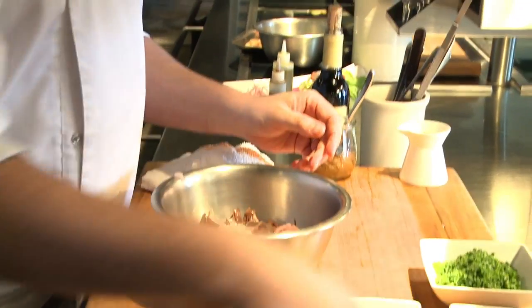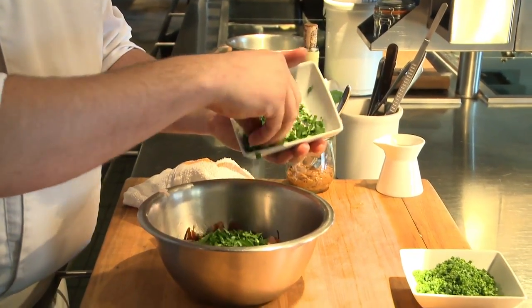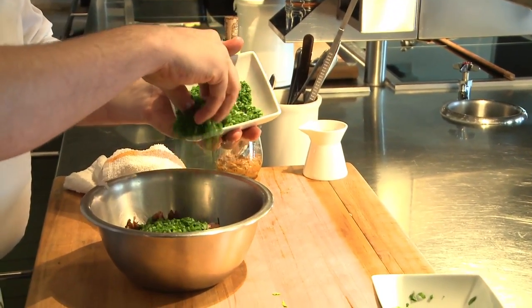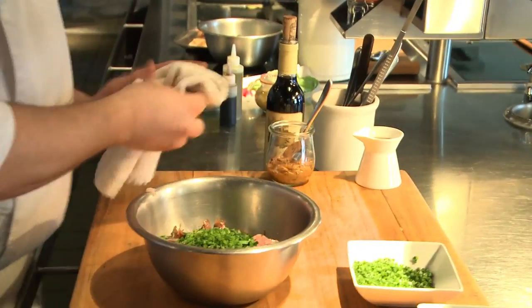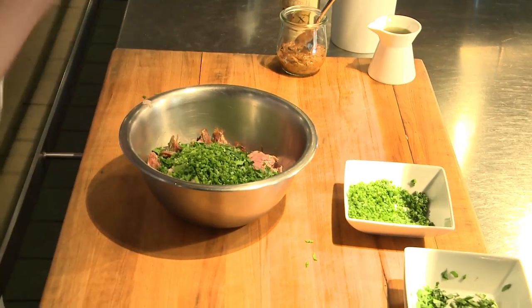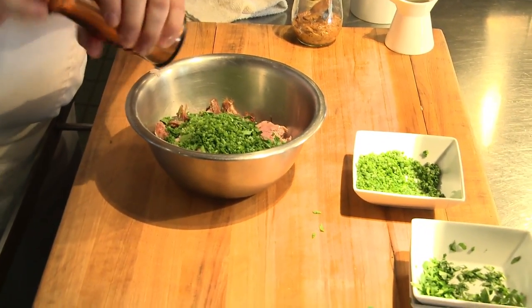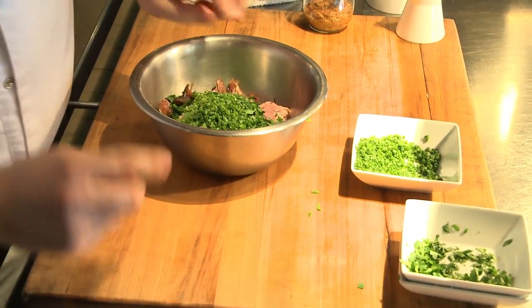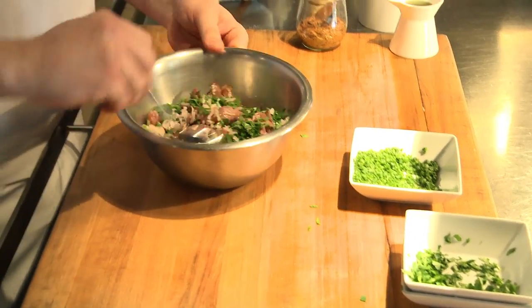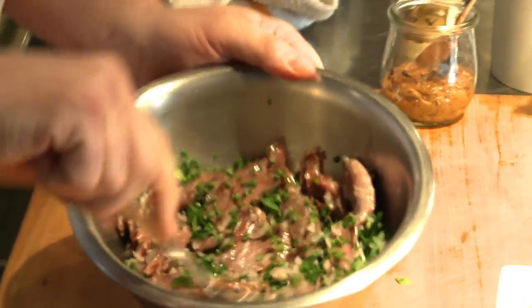So then we're left with the picked meat. We're going to add pickled shallot, parsley, some chives, a little bit of salt, pepper, and then we're going to start to mix it. One of the things you want to do is you don't want to beat the crap out of it right away. You want to try and keep nice big pieces, otherwise it becomes a big mushy paste.